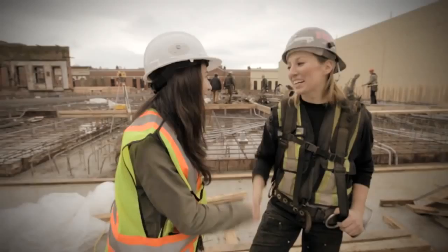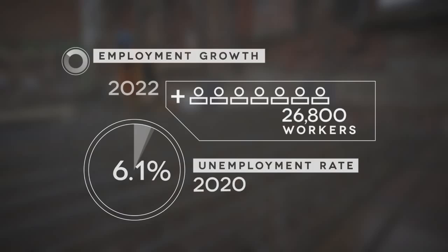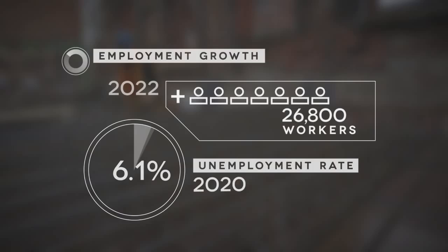Thanks so much, I had a lot of fun, Lisa. Thanks for coming out, Viviana. We'll see you later. Once again, this is CareerTrack and I'm Viviana reminding you that this career could be yours. We'll see you next time.